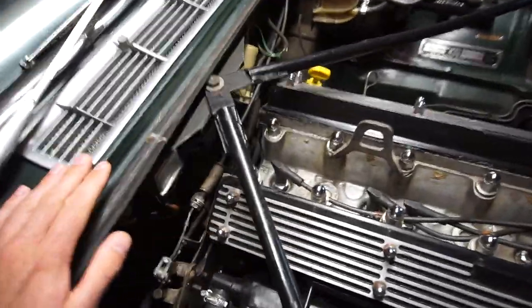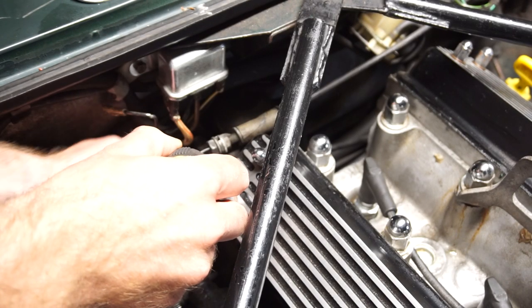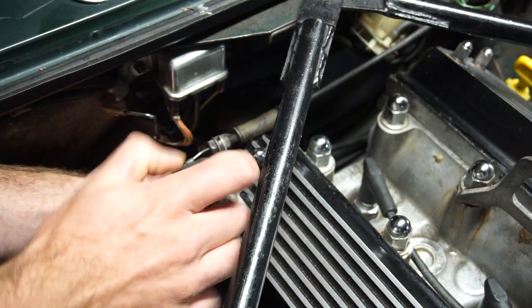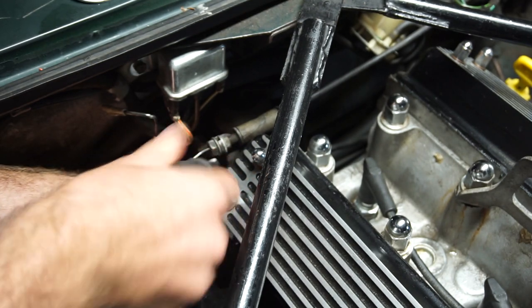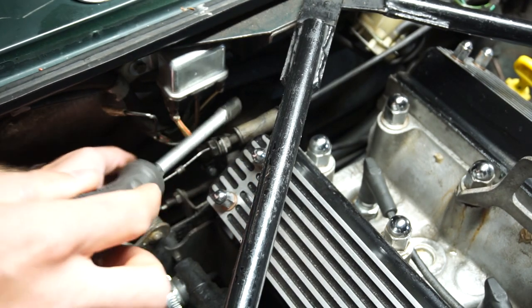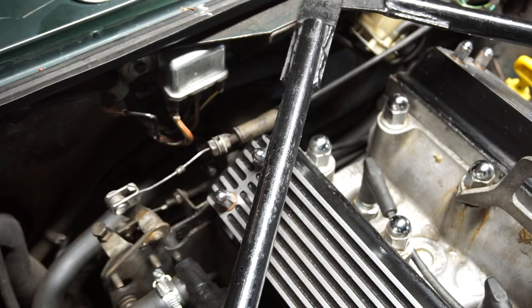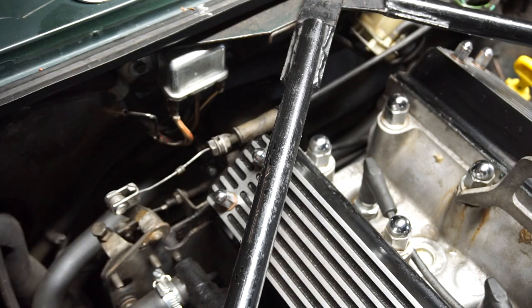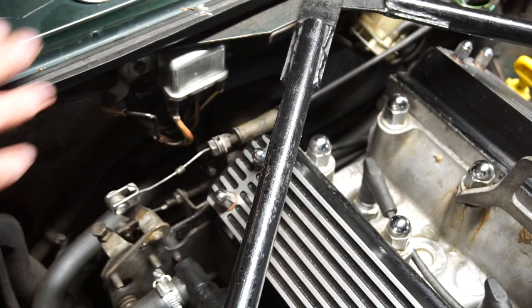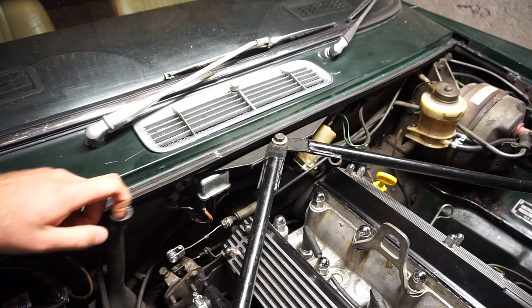I'm going to start by getting the hose clamps off and then get the hoses off the valve before I remove it - that's a little bit easier while the valve is stationary. These hoses haven't been on there very long and I positioned the clamps so you should be able to get them off without removing the valve. If a previous owner put everything together off the car in a hard-to-reach spot, you just have to loosen the clamps on the other end and take everything off as a unit. Both hoses are now disconnected and out of the way.